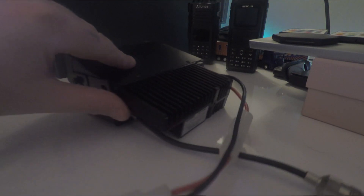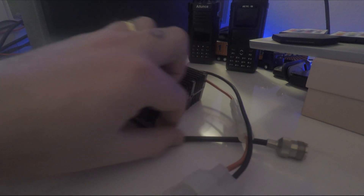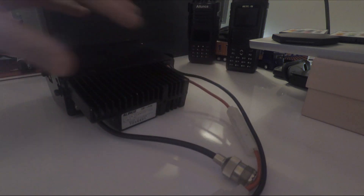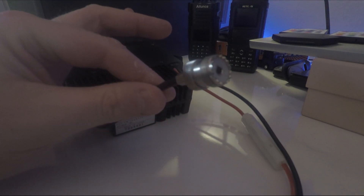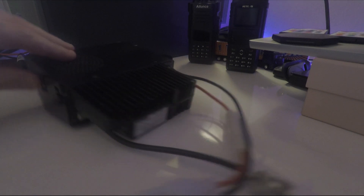One thing I quite like about this radio is you don't connect your antenna directly to the unit. It has a little wire lead so you put your antenna connector there. So if you bury the main unit in the car somewhere, keep it nice and tidy, and you want to change the antenna, you can quickly change it without having to get to the main unit. That's a nice feature.